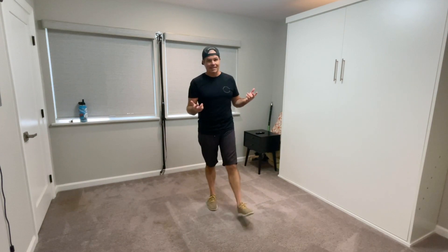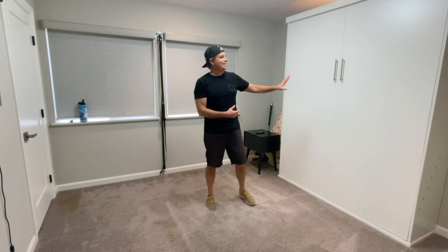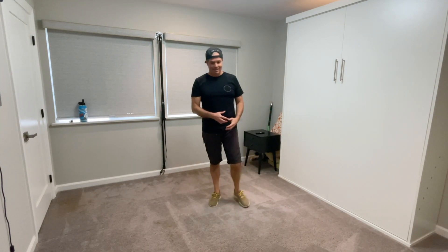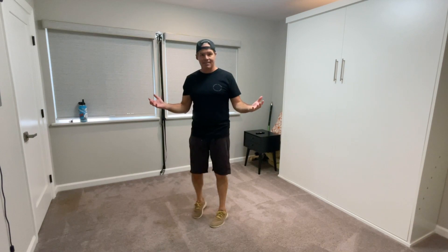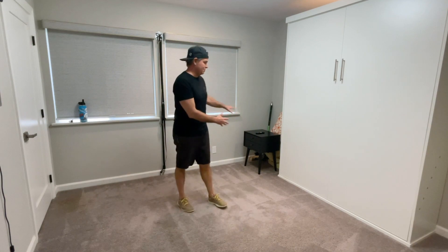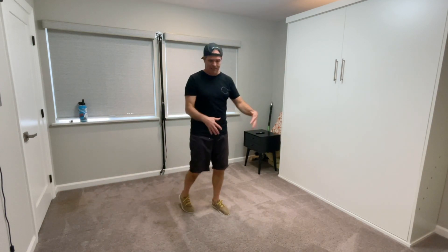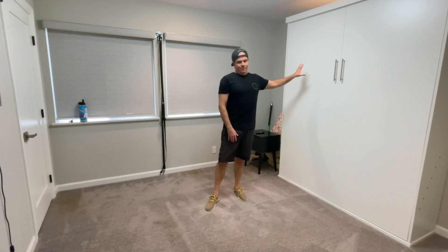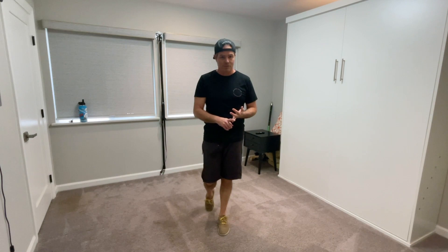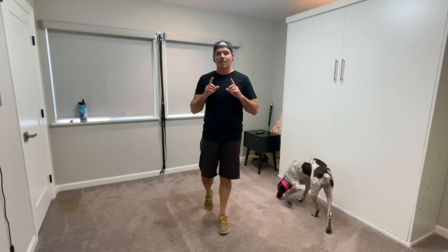One of the first things I did was put in a Murphy bed. This is probably one of the best investments I have ever made. It now totally opens up this space. If there's a bed in here — which is the way it was after my son moved out — I was still really limited with space. The Murphy bed makes this both a guest bedroom and a home gym, and I love it. I think it's a great idea. Let's talk about equipment.